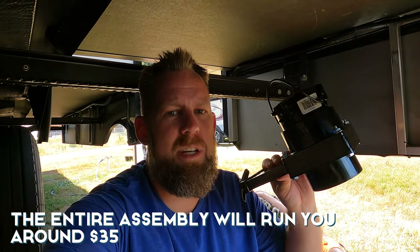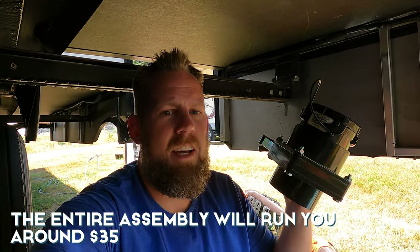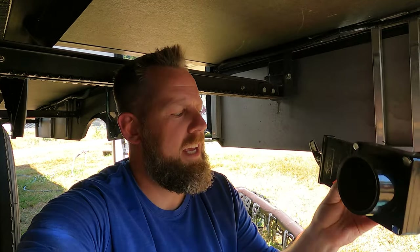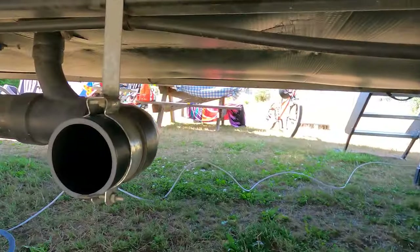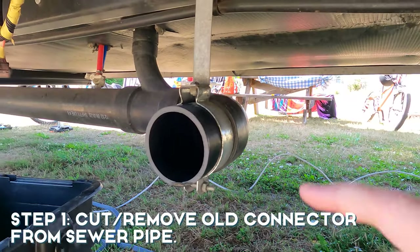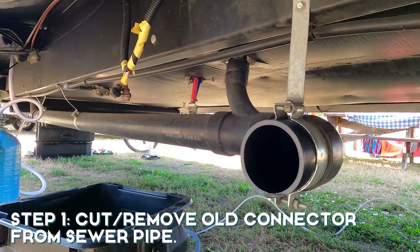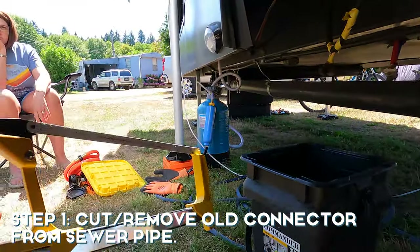We were actually north of Elkhart and they have a surplus store, and they already had these pre-assembled gates. All I had to do was attach the cap part and find the connector. Before recording I actually cut off the pipe — all I used was a handsaw.